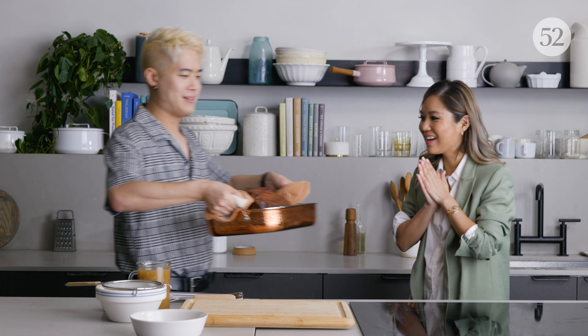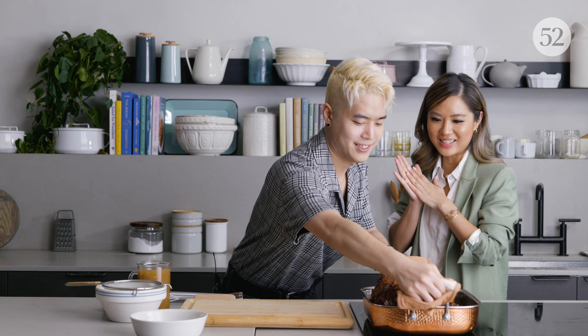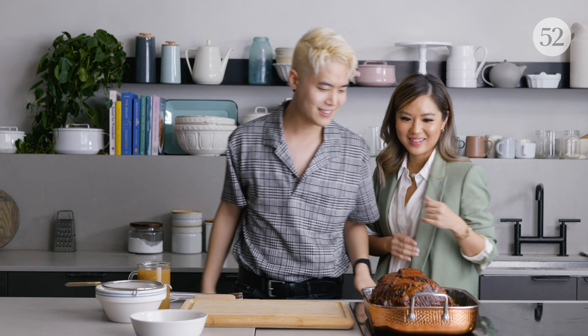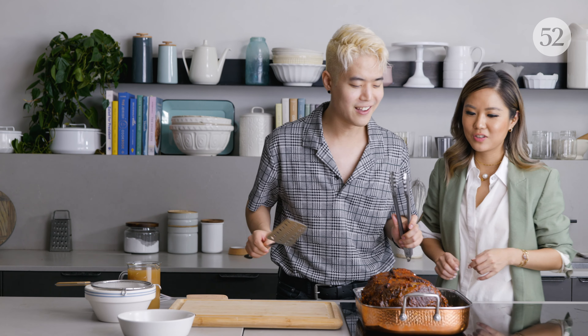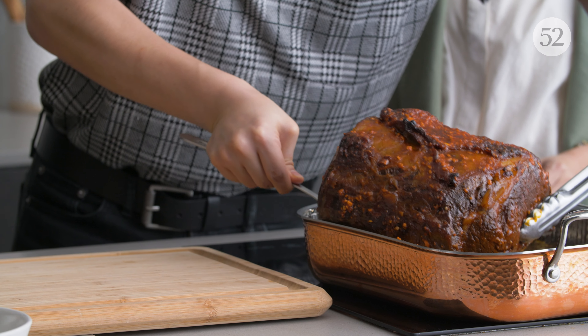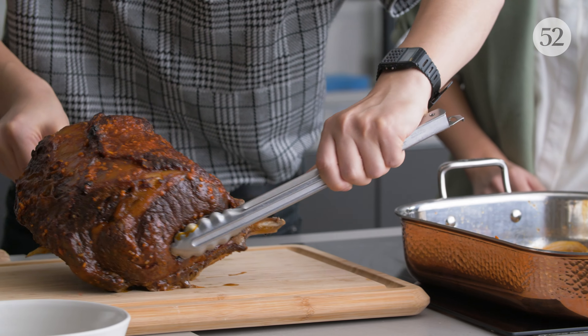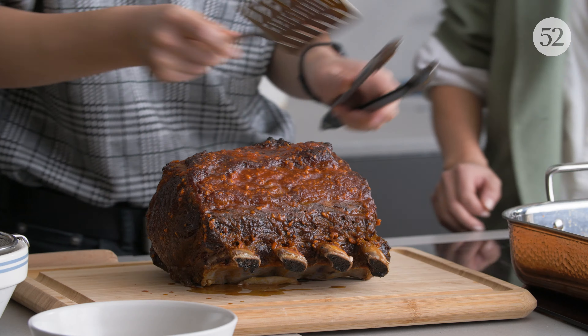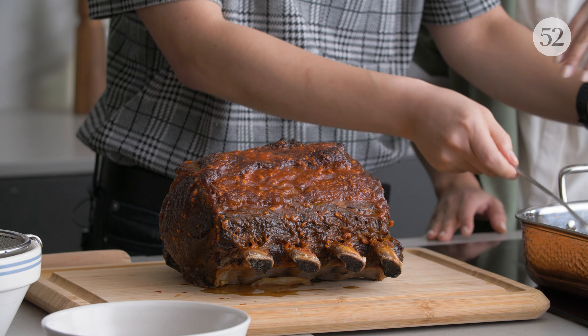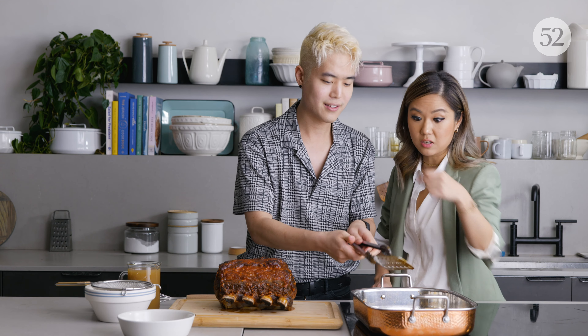Look at that — it looks gorgeous, it's amazing. So now we're going to transfer it — be gentle. Look at that, it looks incredible. You want to remove the onions into a little bowl.